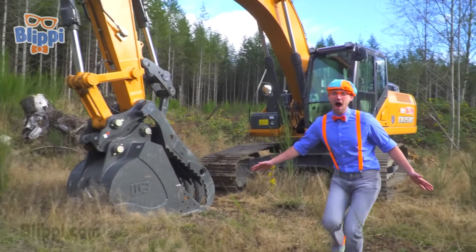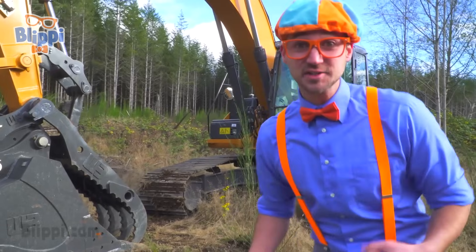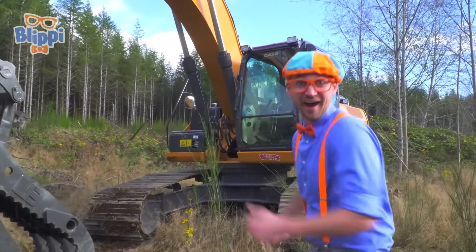Wow, excavators are so spectacular! Let's look at the parts of the excavator. Come here.